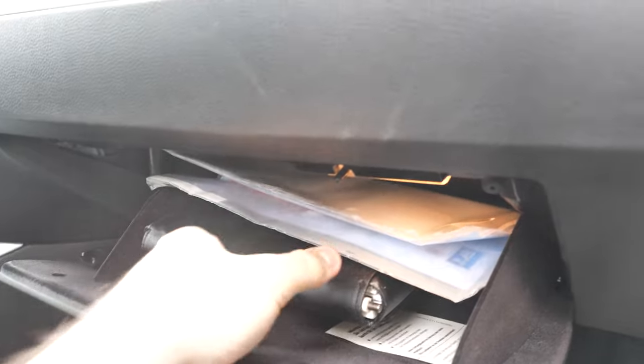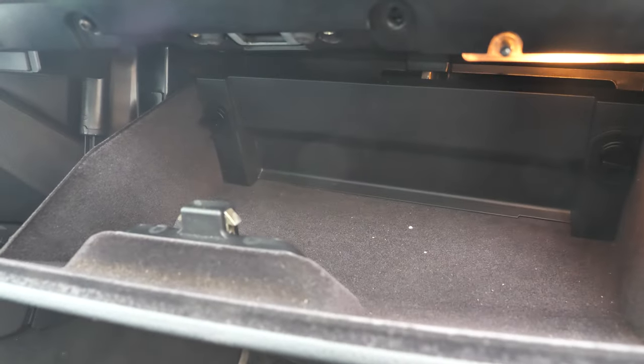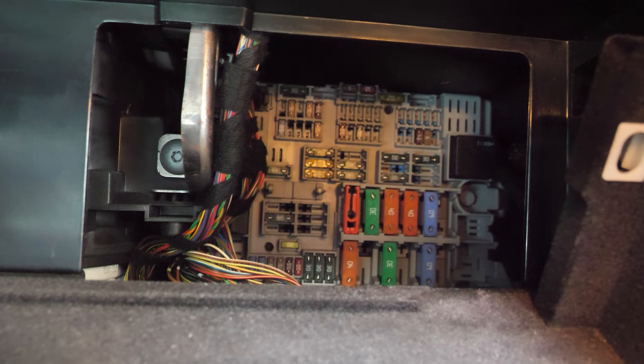So that means your accessory plug fuse is probably blown. Let's take a look at that. Your accessory fuse for your BMW is located in the glove compartment. Open the glove compartment — there are two little tabs here that you need to turn, and then this panel will come down. We're going to need this piece of paper in a second.